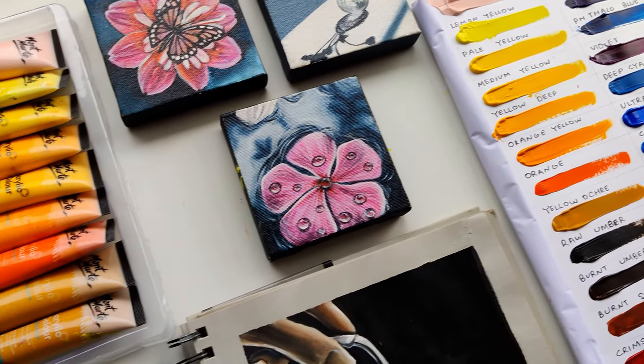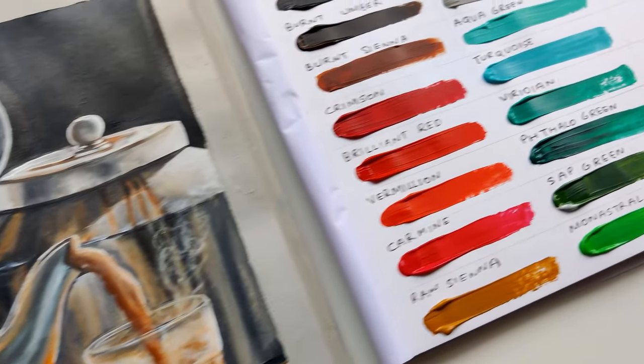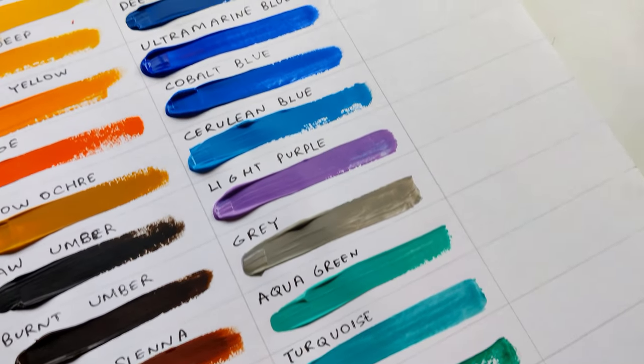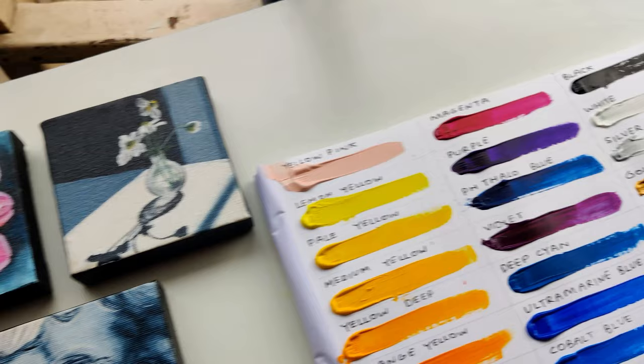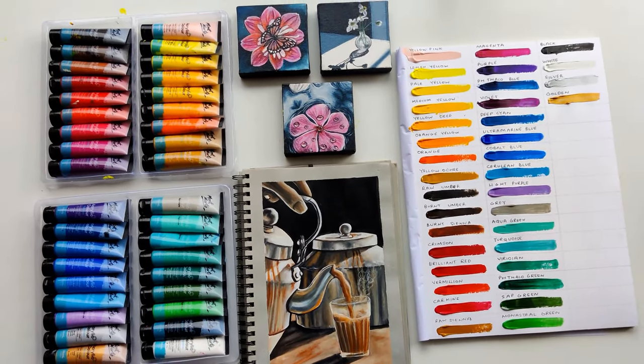In conclusion, if you are a beginner or intermediate you can definitely use these paints because you have seen how good the pigment is and how easily it helps you make a painting.